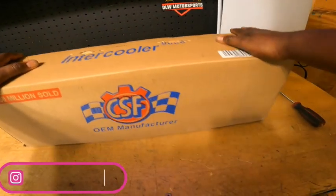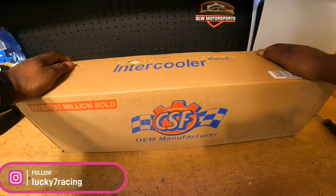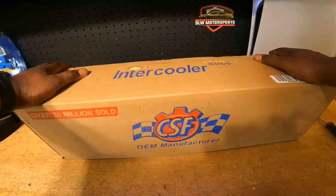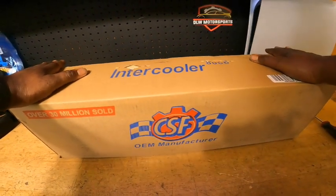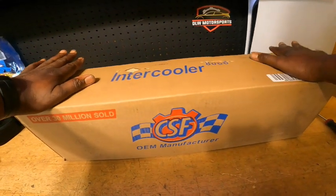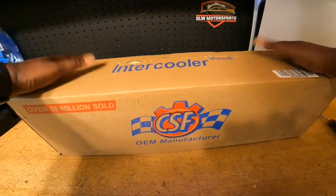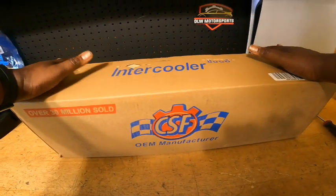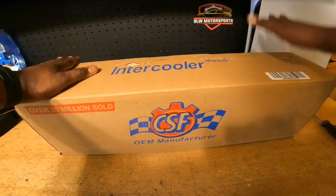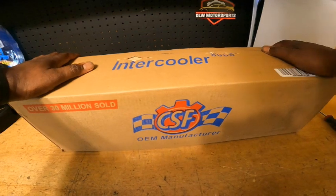I reached out to my buddy Frisk over at Lucky 7 and talked to him about cooling. We're basically building almost the same car — we have the same body kit and things like that. I asked him what oil cooler he's running and mounting locations. He told me about the CSF oil cooler that's similar to the stock oil cooler but slightly bigger and with better cooling. He ordered me one, I picked it up today, and I've only seen pictures online.